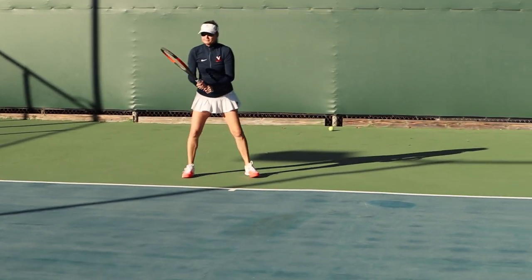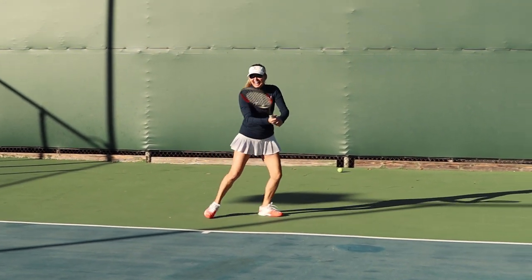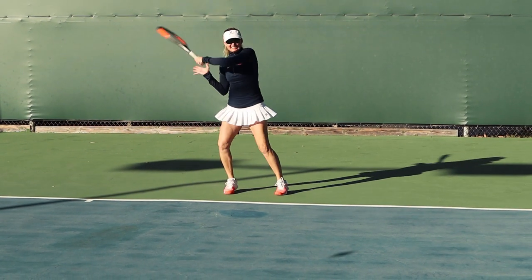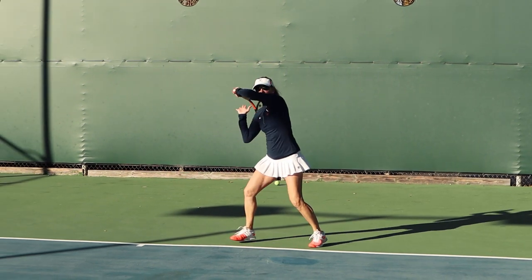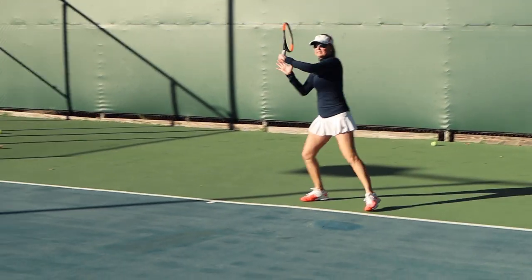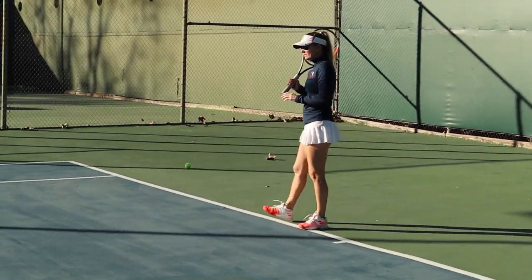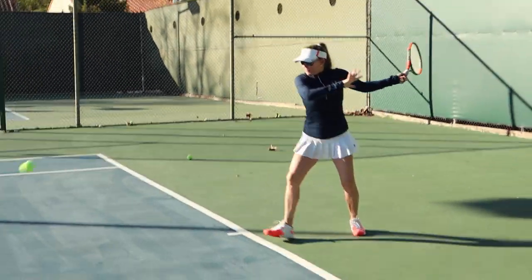Let's go cross-court. So do one more and just hold it there — freeze at the end. Now, when you do that, do you feel that this is still in control? Yeah. So that's keeping the control in the stroke with your left arm and left shoulder. So when it goes to your right hand, it makes it relax.